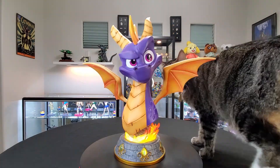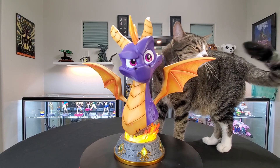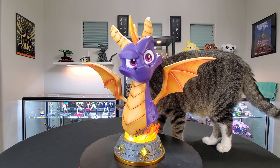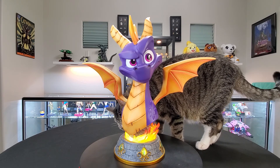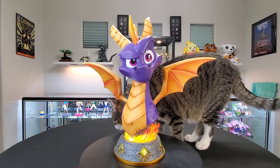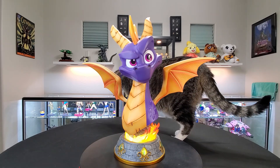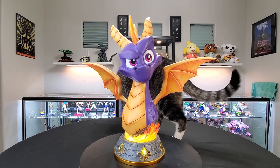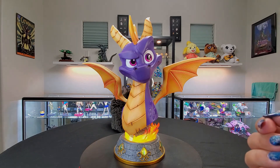Let's get Rico and see what he thinks. There goes the great Thiccums himself, checking out Spyro. Do you like it, buddy? He's sniffing away. It definitely smells like paint when I took it out of the box — it smells good, I actually kind of like how they smell. I would say it's a success. Rico and I are super excited for what's to come. I'll see you later, bye!